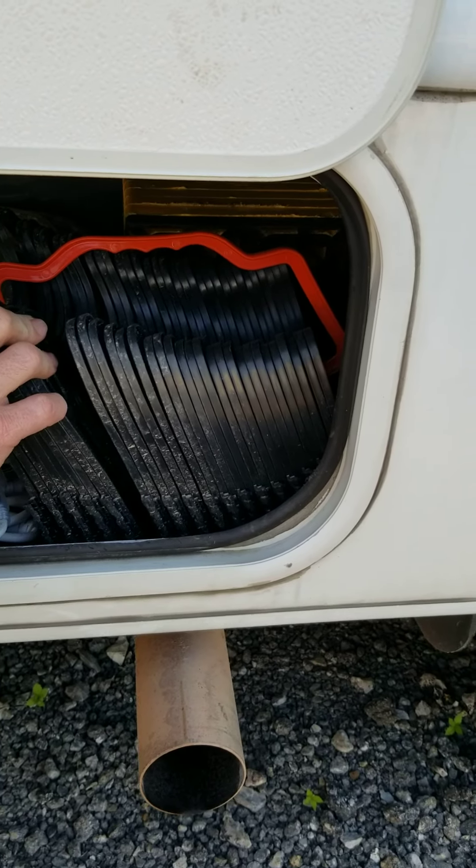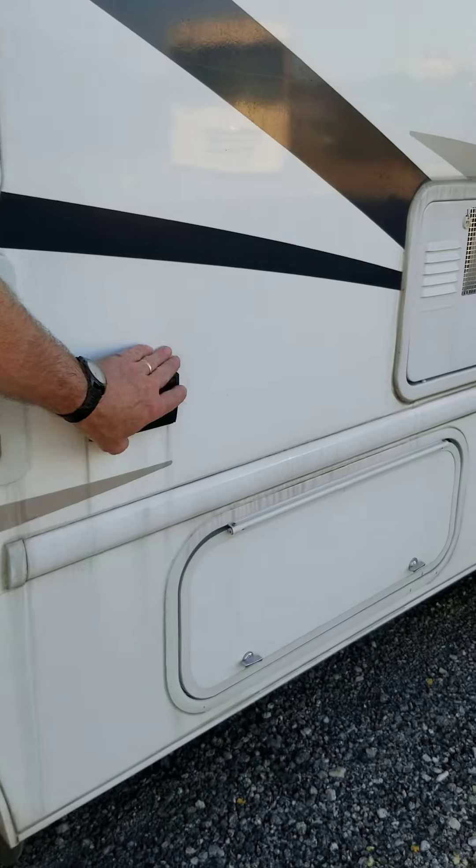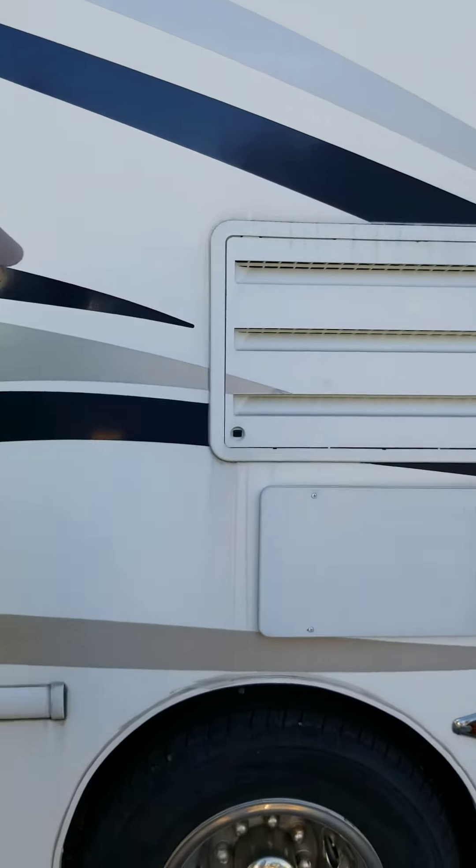We have an accordion sewer line elevator in there. There are LED lights that will plug into this exterior plug-in on the motorhome. You can lay them around the canopy or you can lay them on the ground.